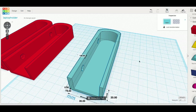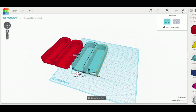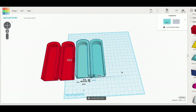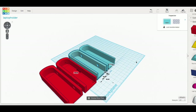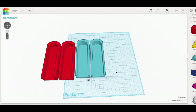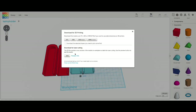I made a duplicate and used the mirror tool to make the opposite side, slid it over, and there are the two pieces. Really easy to make. The only thing left is to export for the 3D printer: Design > Download for 3D Printing, export as an STL file, and it's ready to send to Simplify3D.